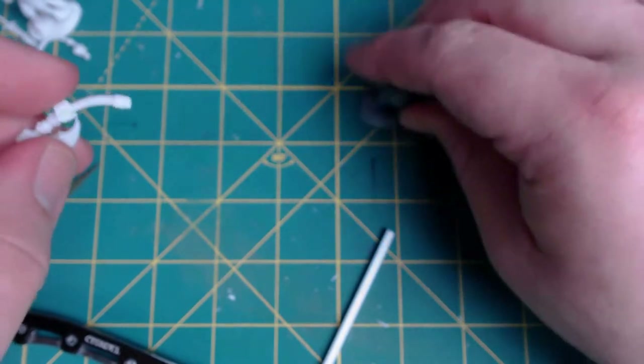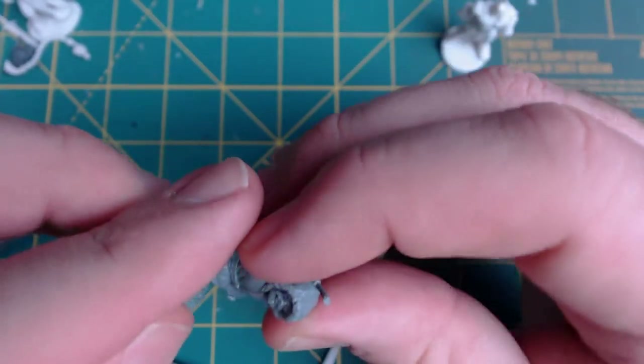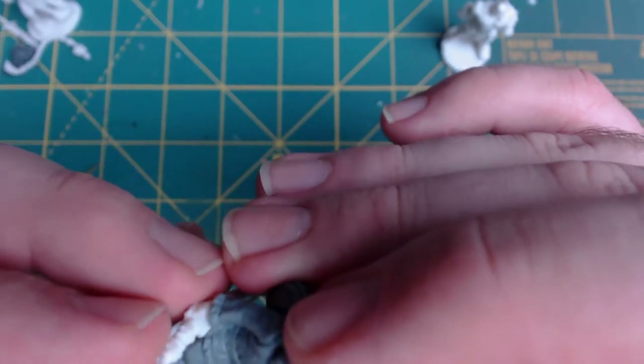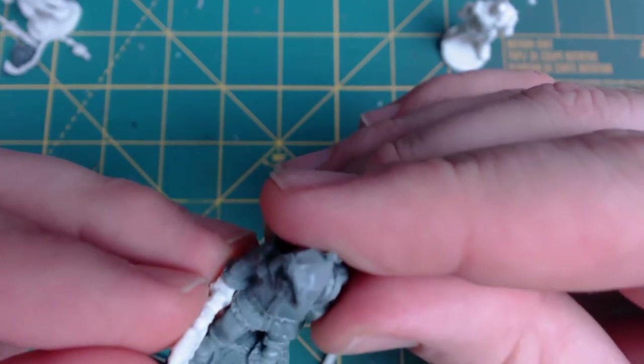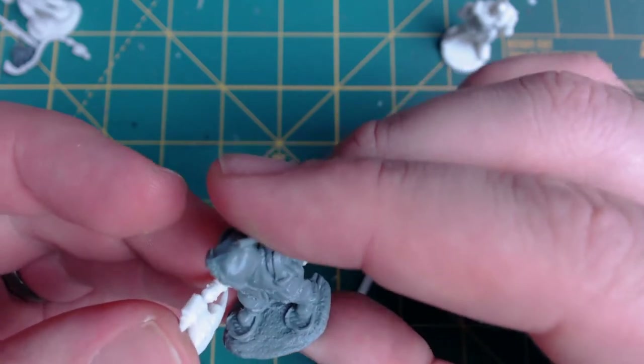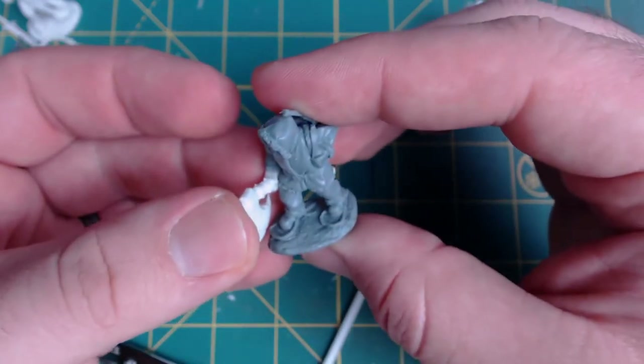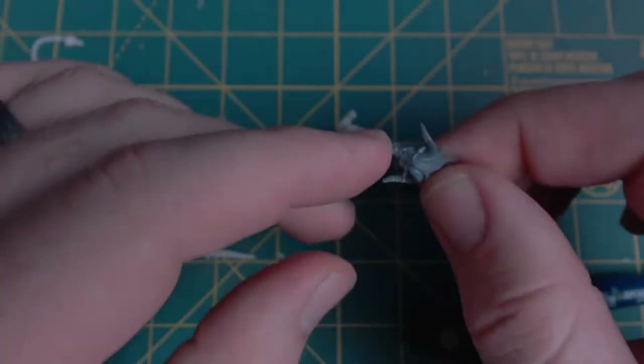Now we should have all of our bits. Just going to do a dry fit real quick to see how much I need to shave it down — it actually fits really, really well. The other thing is to go through and make sure any flash, any seam lines, anything like that — go ahead and cut off and trim down, and you're good to go.